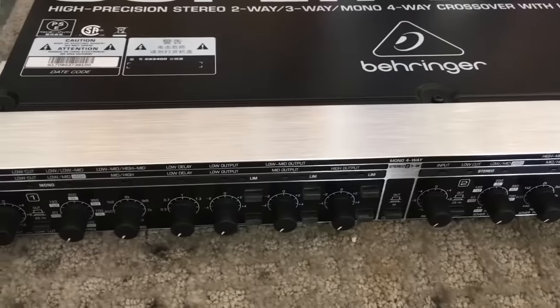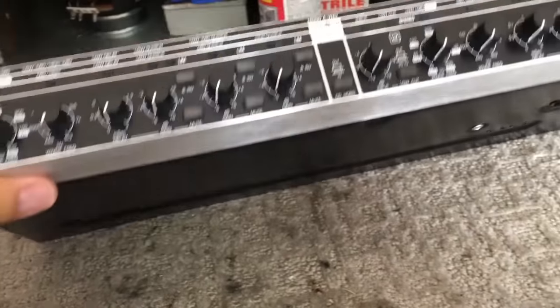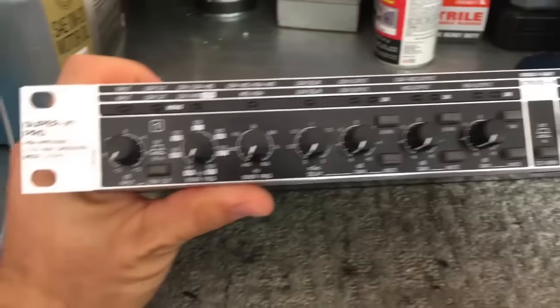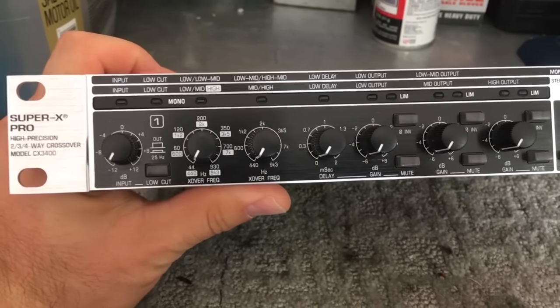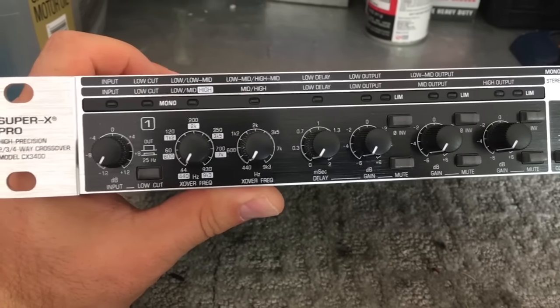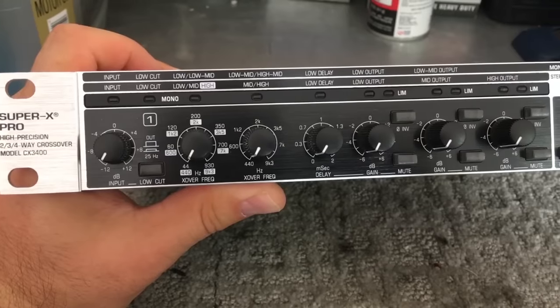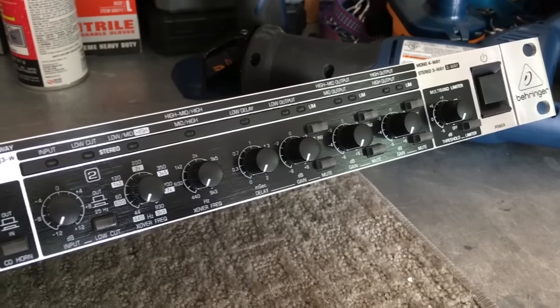Behringer also has another two and three-way crossover which is the model right below this one, and I think the only difference is maybe $40 in price. So if I ever wanted to, I can make this into a four-way.